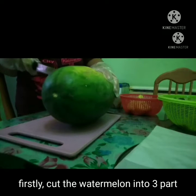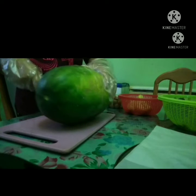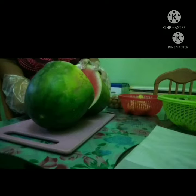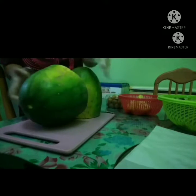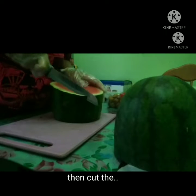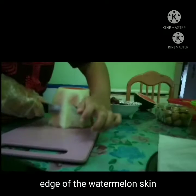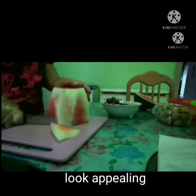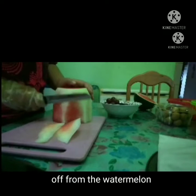Firstly, cut the watermelon into three parts — the three parts of the watermelon will be your layers. Then cut the edge of the watermelon skin so the watermelon will look appealing. Make sure to get all of the white part off from the watermelon.